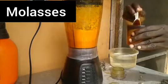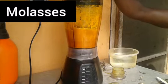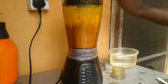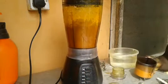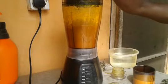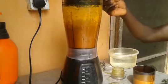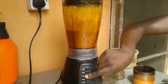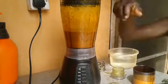Now let's add the black strip molasses. This black strip molasses helps to improve the taste of your medication and it's also very medicinal for your birds. It also helps to extract the nutrients from the organic material we have just blended, helping to ferment them and bring out the nutrients from the organic material. It also helps to preserve the medication for a while.